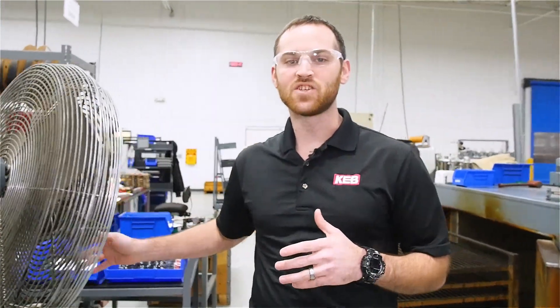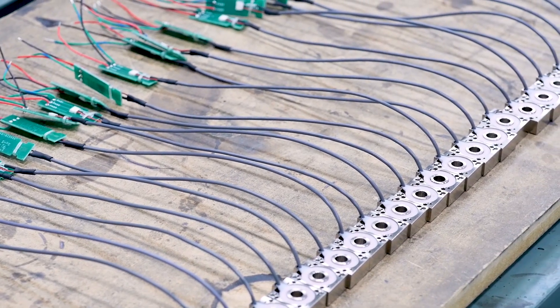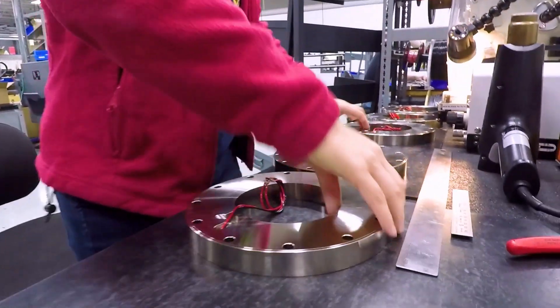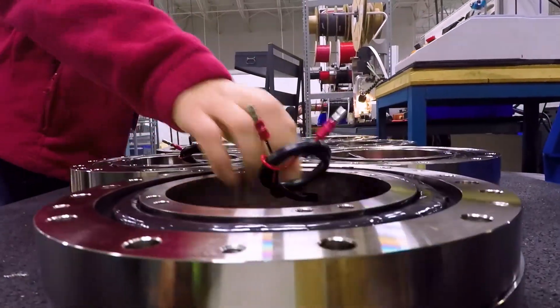Over here we have some work benches for specialty soldering for smaller, more difficult applications, and beyond that we have our connector pin and housing assembly station in which we add the customer-specific pins and connectors to the lead wires of the magnets, allowing them to connect in their application.